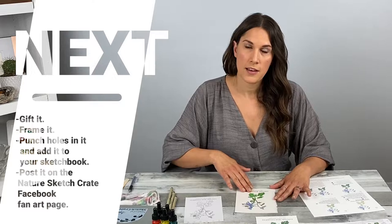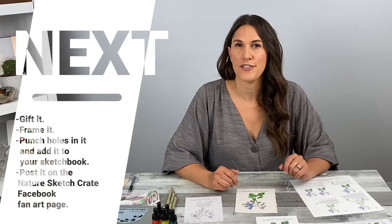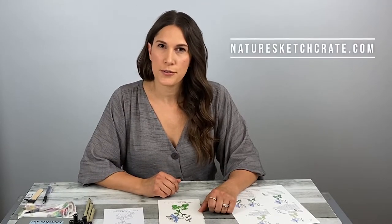We're done — great job. Thank you for joining me. I hope you had fun and had a chance to relax a little. If you like this video, please click the like button and subscribe to this YouTube channel. You have a few options of what to do with this painting — you can gift it, frame it, punch holes in it and add it to your sketchbook. Also share it on our Facebook fan art page. Don't forget to check out our website for future lesson crates at www.naturesketchcrate.com and sign up for our newsletter for regular updates. We'll see you next time. Bye.